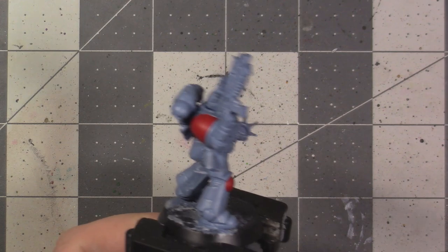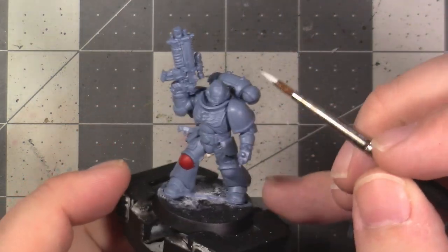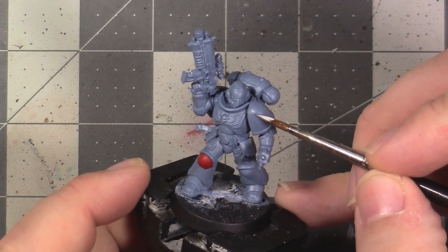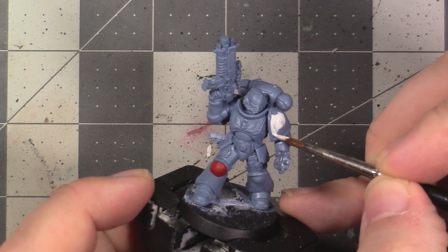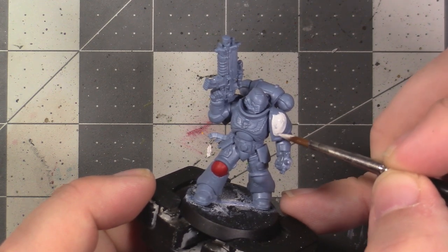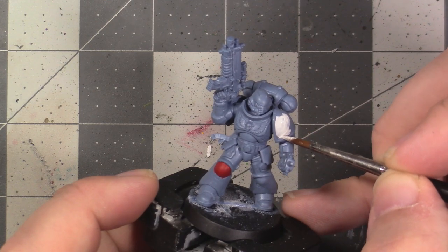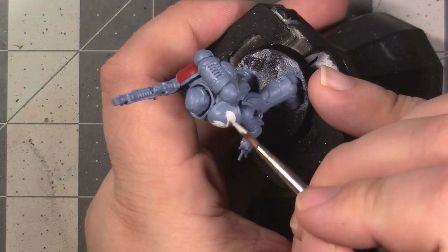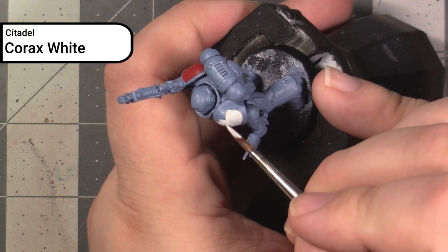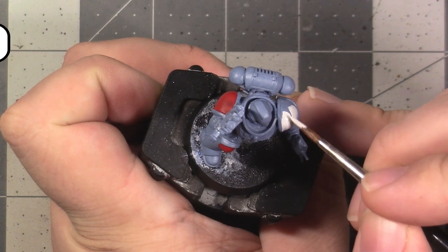This is what my version of the model looks like with the red regions base-coated. We're now going to be painting the left shoulder of the model — in the end, we're going to want this pauldron to end up yellow. Yellows generally don't have great coverage, so it would take many coats to get a nice application over our Rust Grey undercoat. To speed this process up, we're going to actually be basing out the inset using Corax White, since it has good coverage and it's a little bit easier to apply yellow over white.